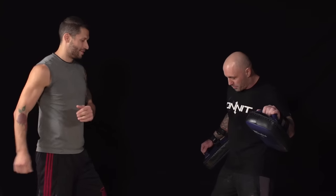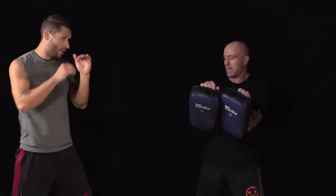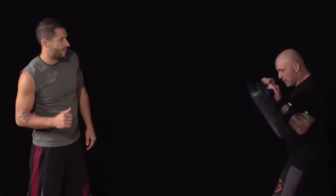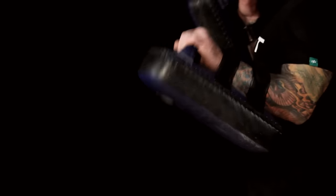Your front leg pivots, your body comes across, and you make contact with the shin. You want to hit it and drive through — you don't want to hit it and bounce off. The whole idea is that if you miss this technique, you go completely through.